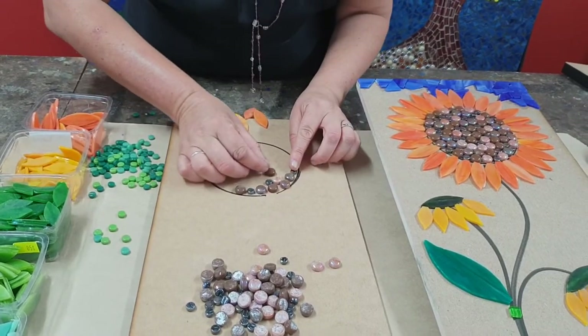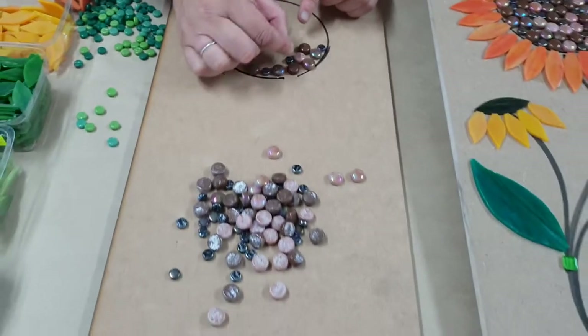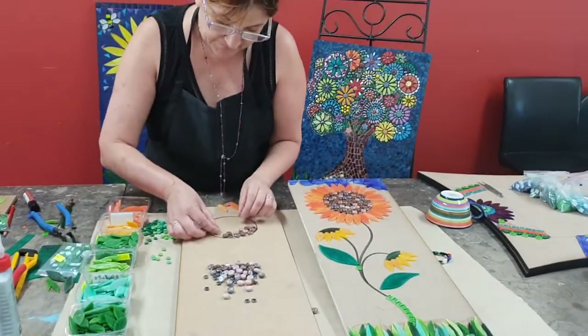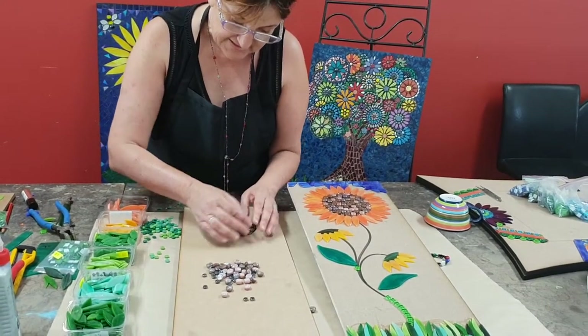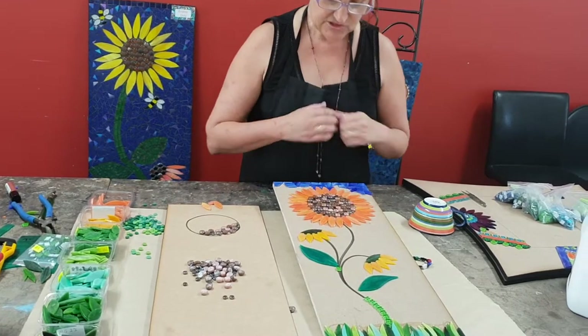Just carry on going around. The only thing when you go to grout this, you need to get a cotton bud so you can fish out those little pieces that might get very orange there. Continue on and that's the start of your sunflower. Once you've got it nice and round, it's time to do your petals.